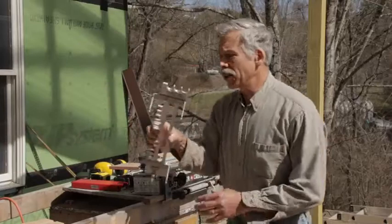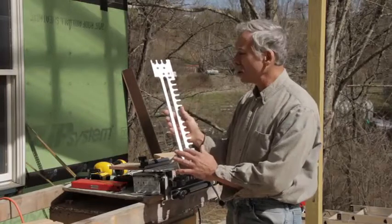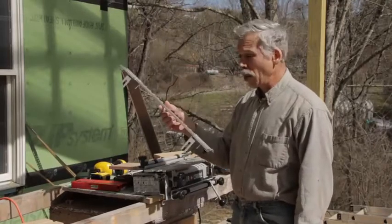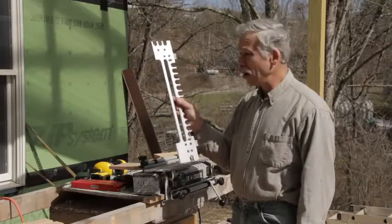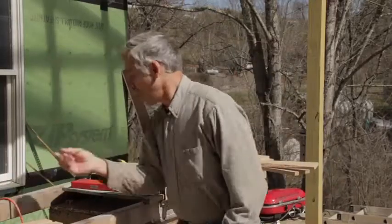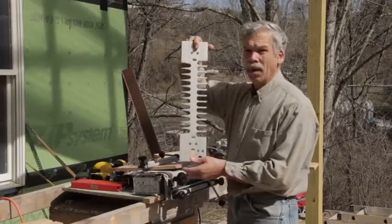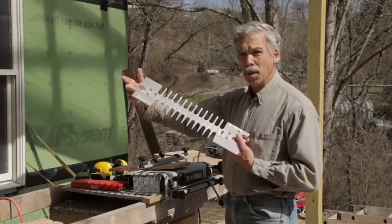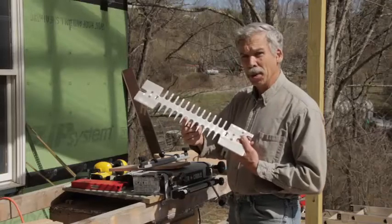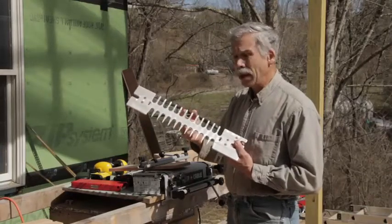When you look at the jigs, there are two basic jigs. This is the one for through dovetails. This right here is your dado making slot — this is for making your tails that are going to slide in. On the other side is your template for doing your dovetails. This side over here is for your tails, and this side over here is for your pins. There's a real easy way to figure out what the difference is between tails and pins.